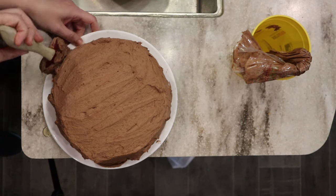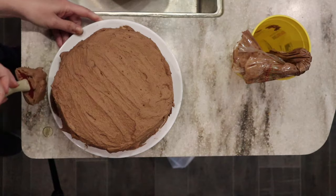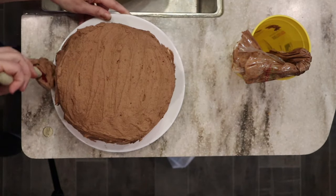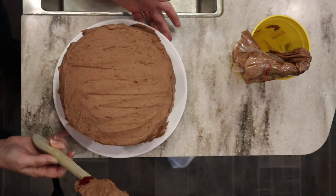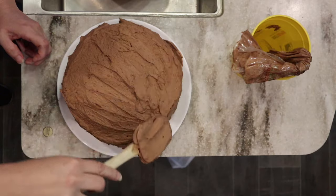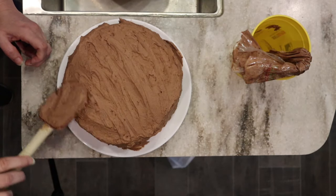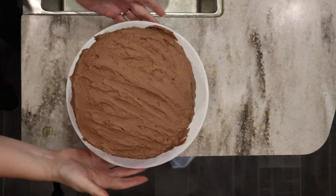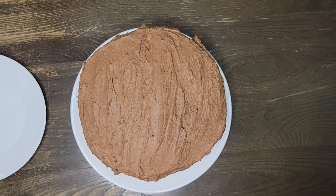It's okay if it's not perfect — I doubt your family will judge you on that. I'm going to go over the top one more time to give it that little rustic look, and that is done. I'll bring you back when we go to slice this during the celebration so you can see the inside as well.